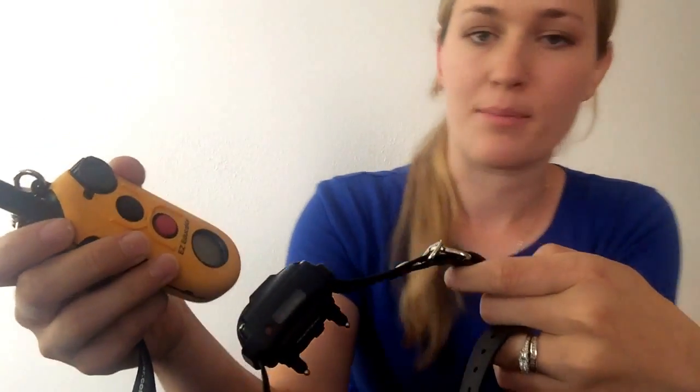Hi, this is Cheryl Ross with Take the Lead Dog Training, and today I want to show you some of the functions of your new EZ Educator. This is the EZ900, and this is a one-dog system, but it does have the capability of turning into a two-dog system if you choose to upgrade it. I'll show you some of the basic functions.